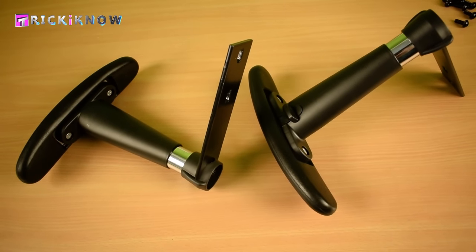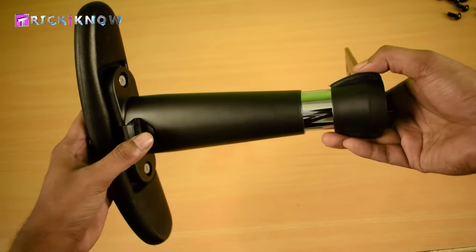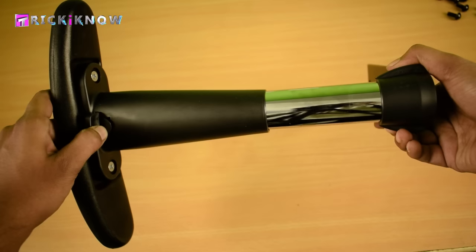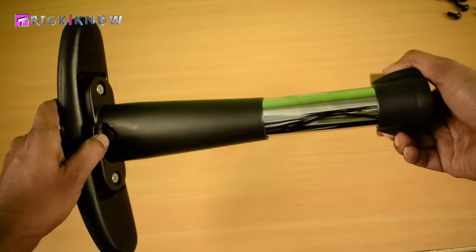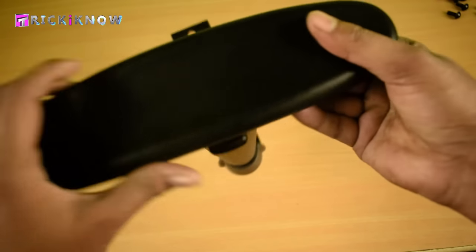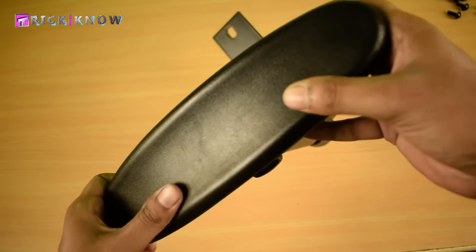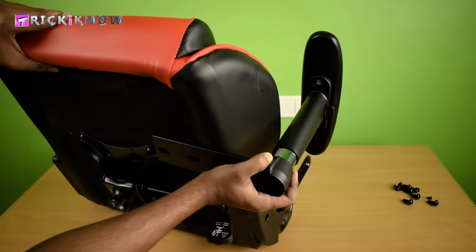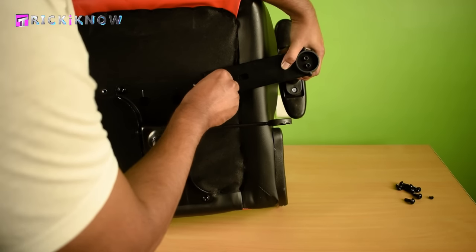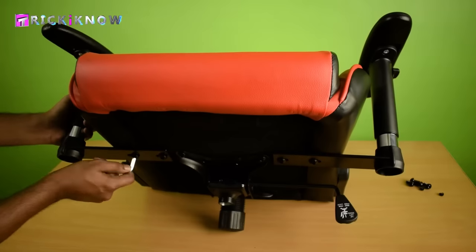Now it's time to install our armrest. I got a beautiful armrest which is adjustable — you can adjust it according to your arm size. The material on top is smooth and soft, which is good for your elbow. This is going to be installed like this. First gently tighten the screws with your hand, then tighten them all with the screwdriver.